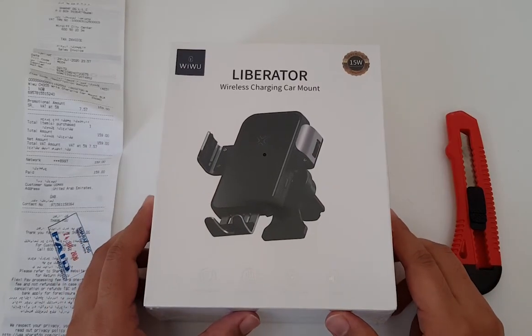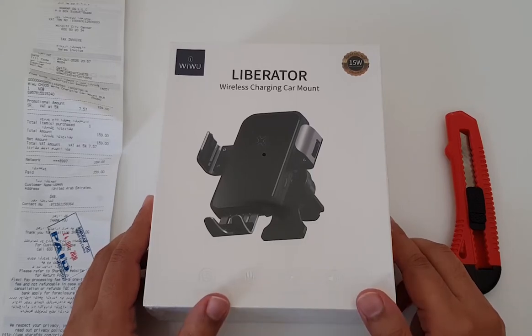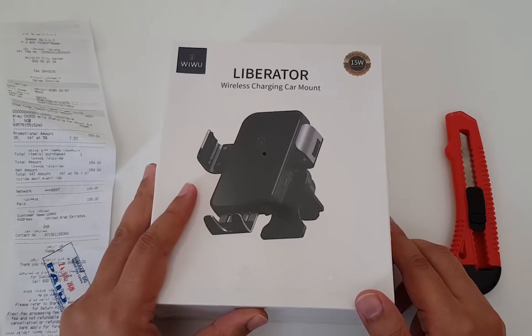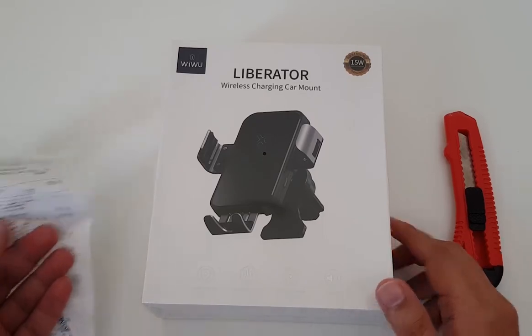Hi everyone, welcome to this video. In this video I'm going to show you my first-hand experience of unboxing a wireless charging car mount. There are a couple of synergies — the reason why I purchased this product — and I would like to share my experience with you guys and the unboxing of this product.